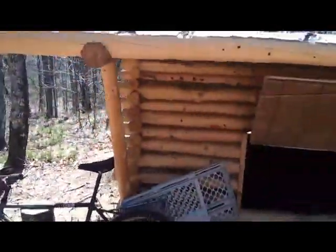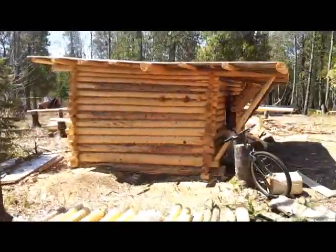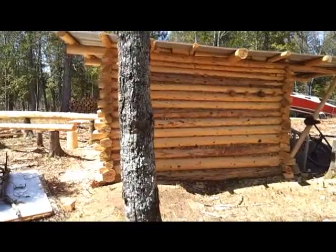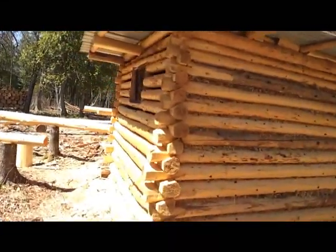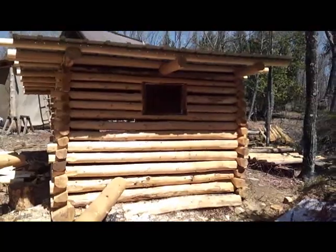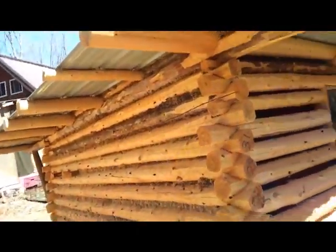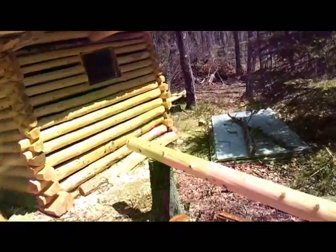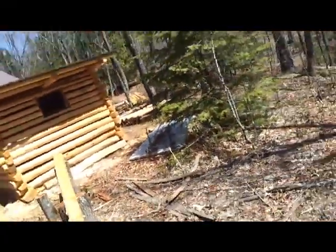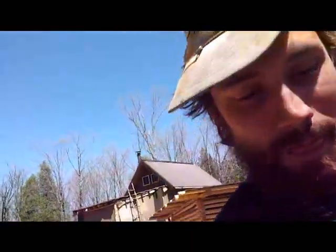You can go see it from all angles. There's that window — just cut it out with the chainsaw yesterday. I might do one more video once we get the other part chinked or something like that, but that's it for now. Bye.